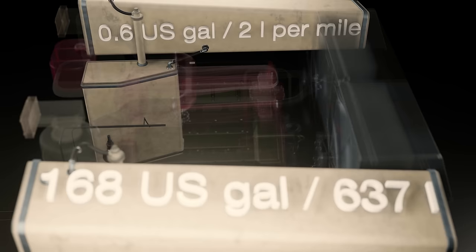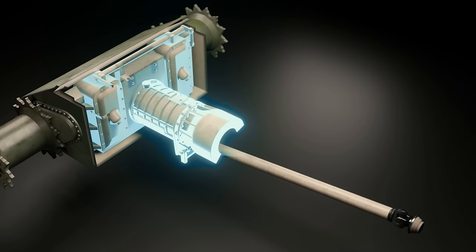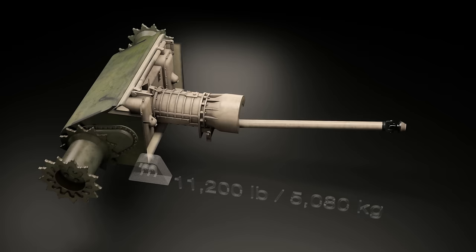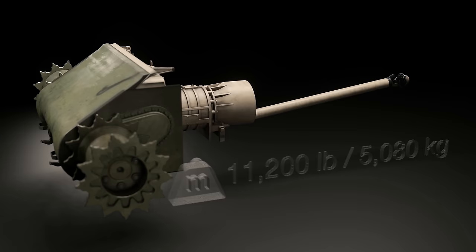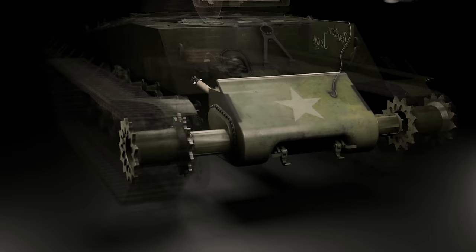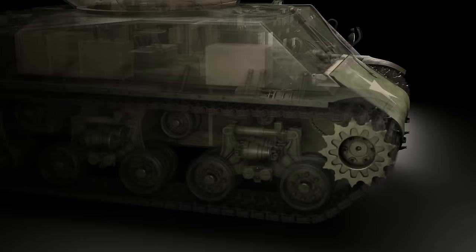The Easy 8 used a system whereby the gearbox, differential, final drives, and their armoured housing were all combined into a single, easily interchangeable unit called the powertrain, which weighed 11,200 pounds. The powertrain converted the power output of the engine and directed it to the drive sprockets either side at the front of the tank. The unit could be removed in one piece; if one part failed, the whole piece was removed and another slotted in. This was a massive time saver when maintaining the Sherman in the field.